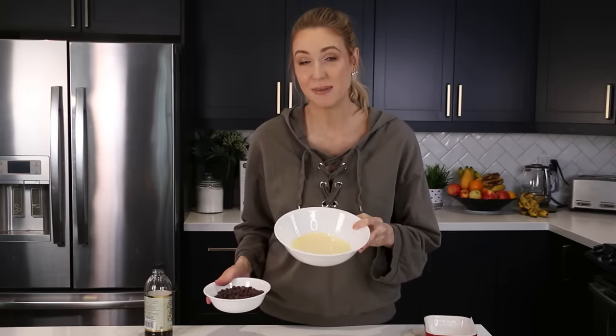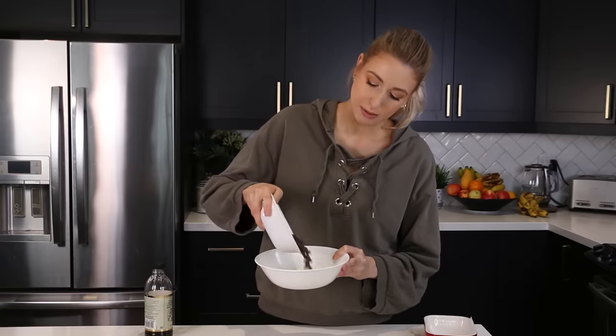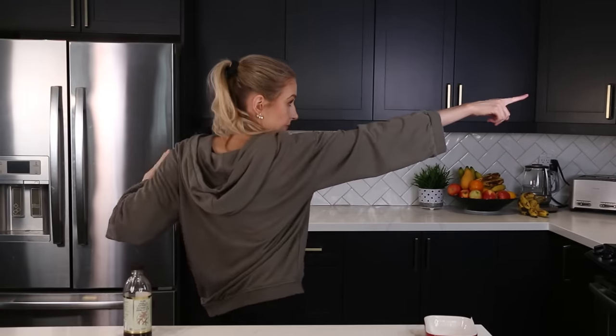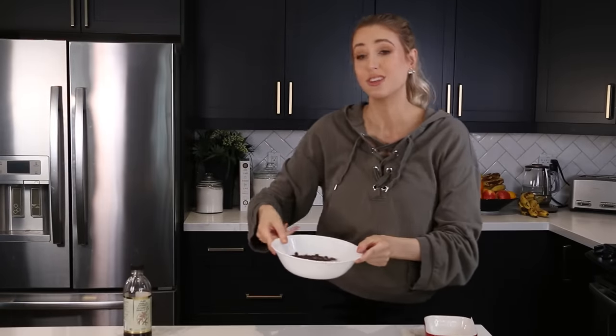So this is half a can of sweetened condensed milk and one cup of semi-sweet chocolate chips. Dumping them in. Then we need to heat it for a minute. Now before I can do anything to this, I am supposed to let it sit for one minute, so now we're going to wait patiently.